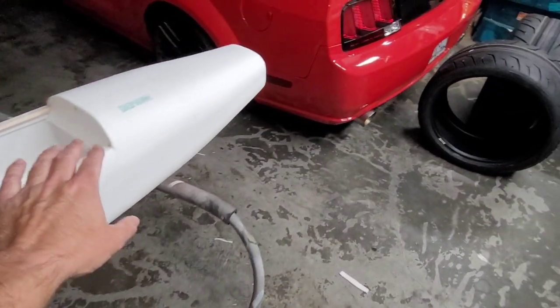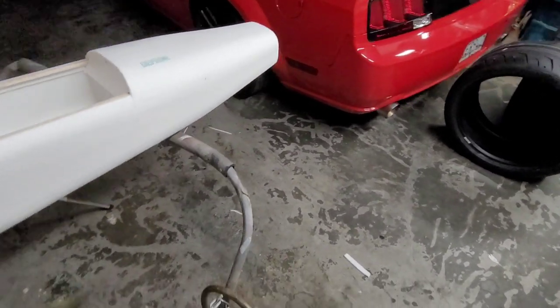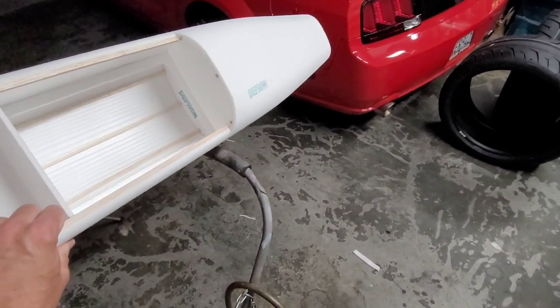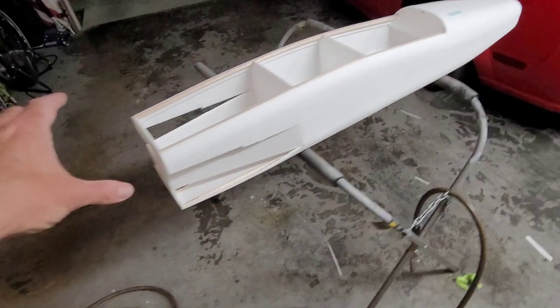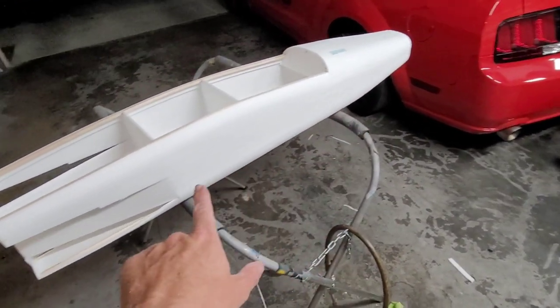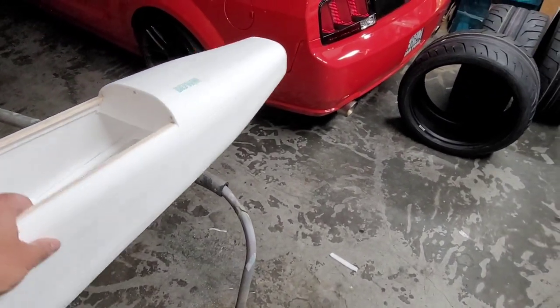I'm kind of wishing I had just gone with the box instead of the formed skin, but it is what it is. I think this is lighter and uses a lot less glue, and the glue's expensive — figured I'd try something new. For the turtle deck, for sure it needed to be sheeted just because it's round. But even this section down here isn't that round on the real one, so it could have gotten away with just a box like the rear fuselage.